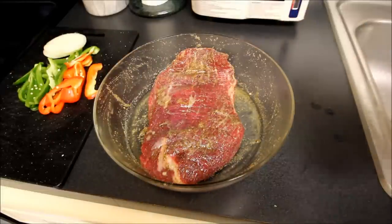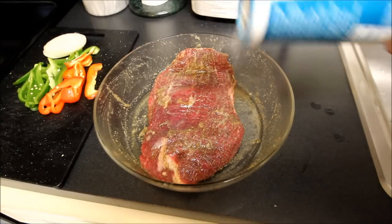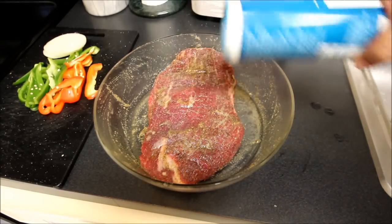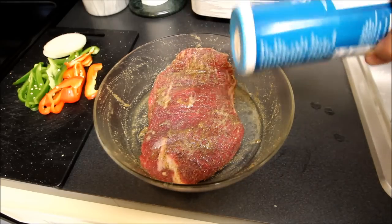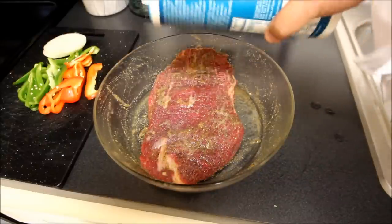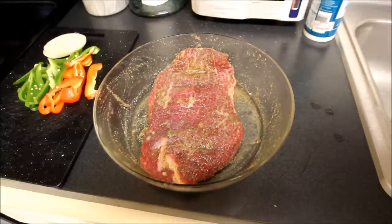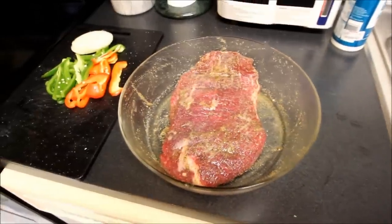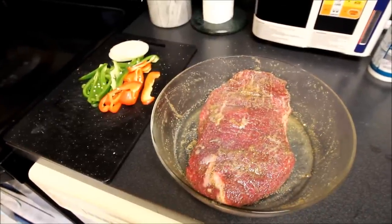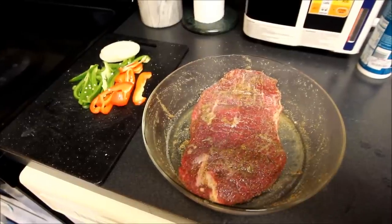We've had this flank steak — the fajita meat — marinating for a couple hours here, and it's looking pretty good. Now we'll put a little bit of sea salt on here. You can salt this off right while you put it on the grill — not too much. Maybe about a teaspoon and a half on this pound-and-a-half piece of flank steak. As you notice over there, we have chopped up our veggies — some red and green bell pepper along with some onion that we're going to be frying up. But let's take our fajita and get it out on the grill.